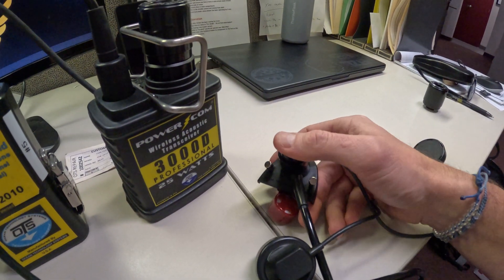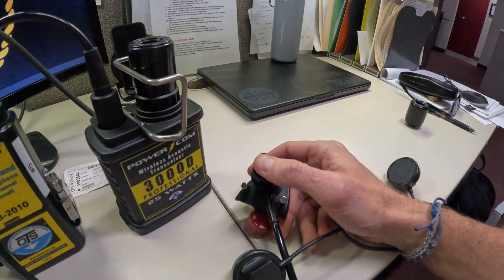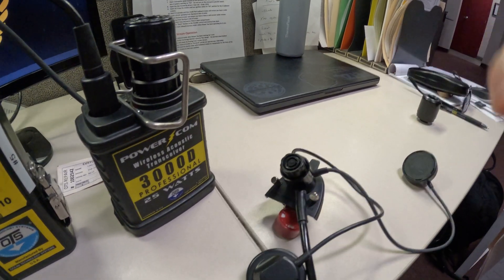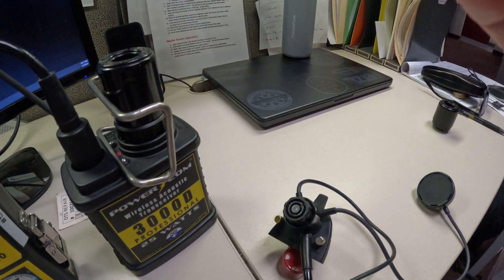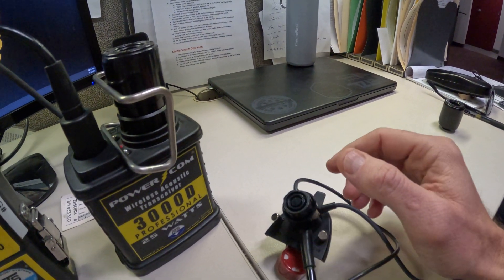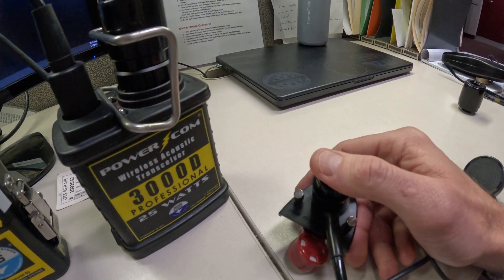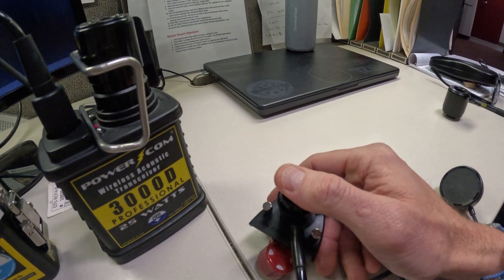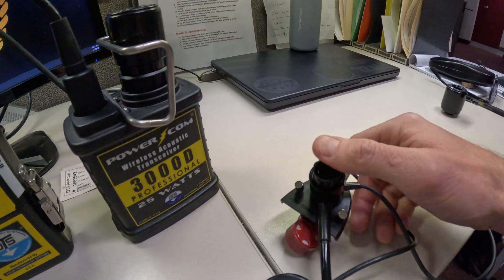The last setting is the transmit mode. We want to make sure it's set to push-to-talk and not VOX — voice-operated exchange — which is basically an open mic. The issue with VOX is that if you're breathing heavy and working hard, the open mic might make you hard to understand. So we'll change the transmit setting to ensure it's push-to-talk.